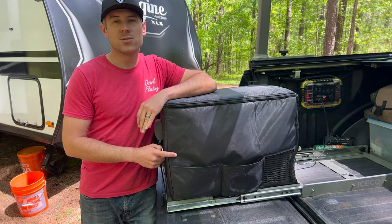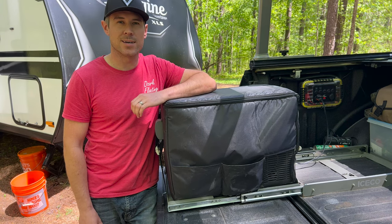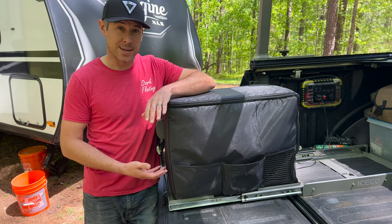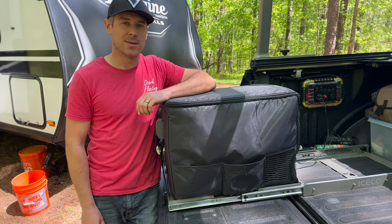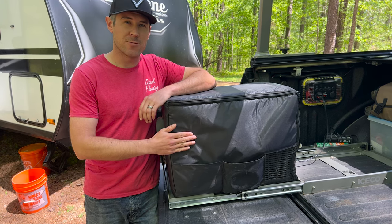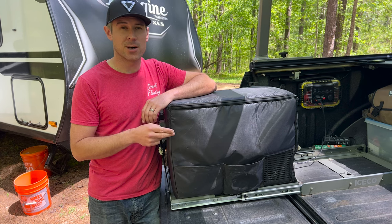The IceCo JP40 is a modular design and it comes in three different sizes: 30, 40, and 50 liters. It only gains in height by increased size so the footprint does not increase at all. Here we've got the JP40 refrigerator, and paired with the slide it fits underneath our tonneau cover perfectly.